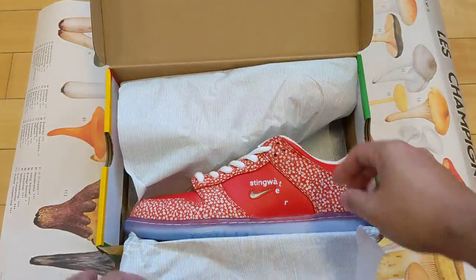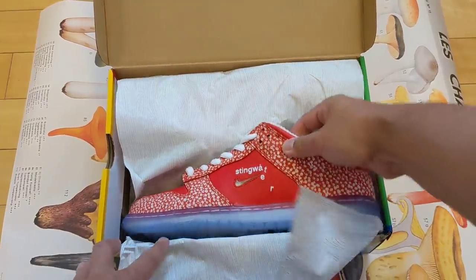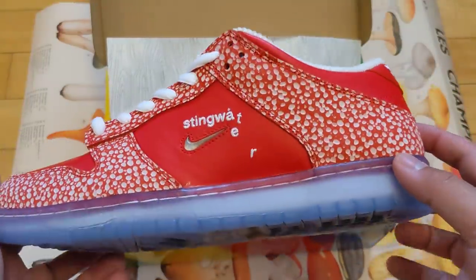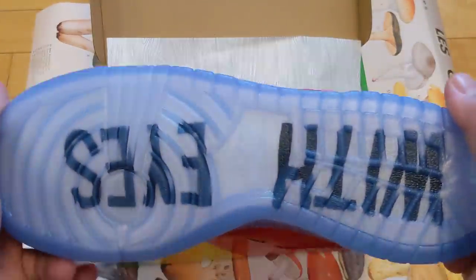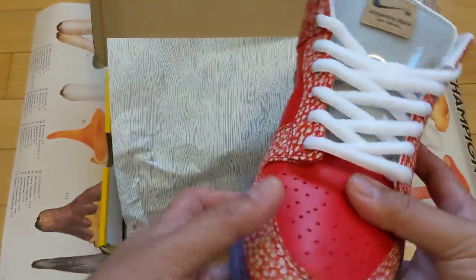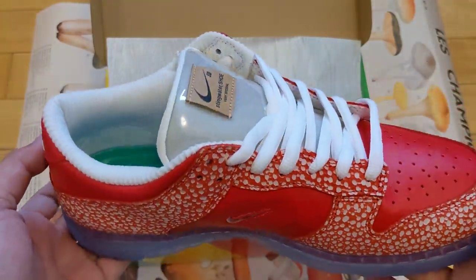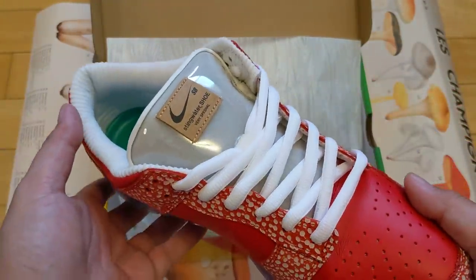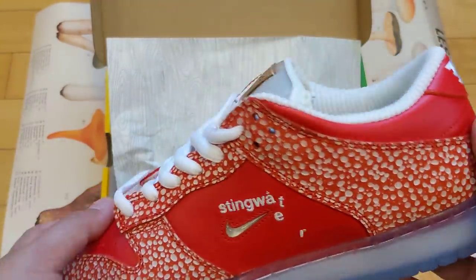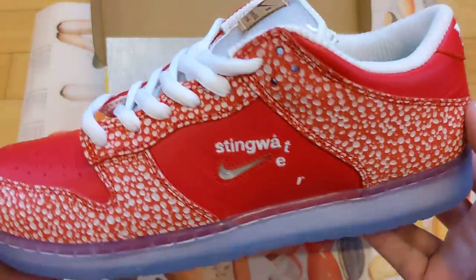I have looked at these already on my way back — I peeked, I snuck a peek. And these, I gotta tell you, are even better in person. People who are on the fence about these — obviously everyone who can get these for retail is gonna try to cop them for retail, that's not a question. But if anyone is a huge Stingwater fan or Daniel Kim fan, I say pull the trigger. These are even more impressive in hand, in person.